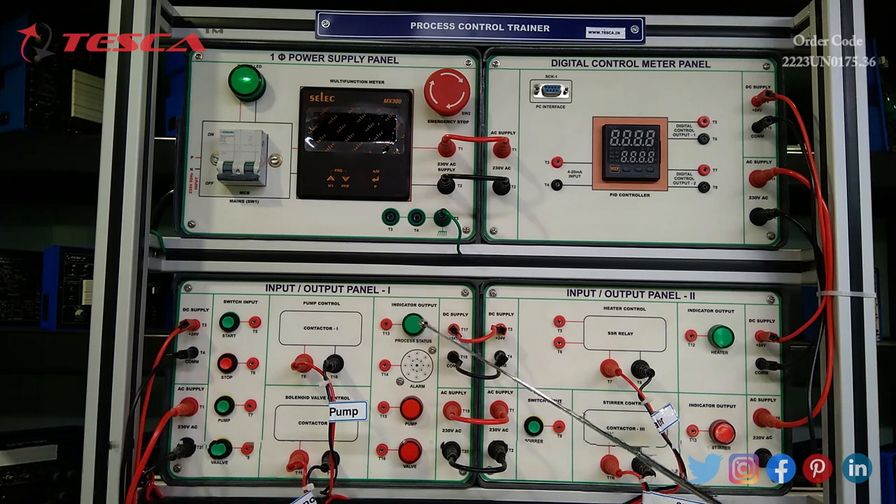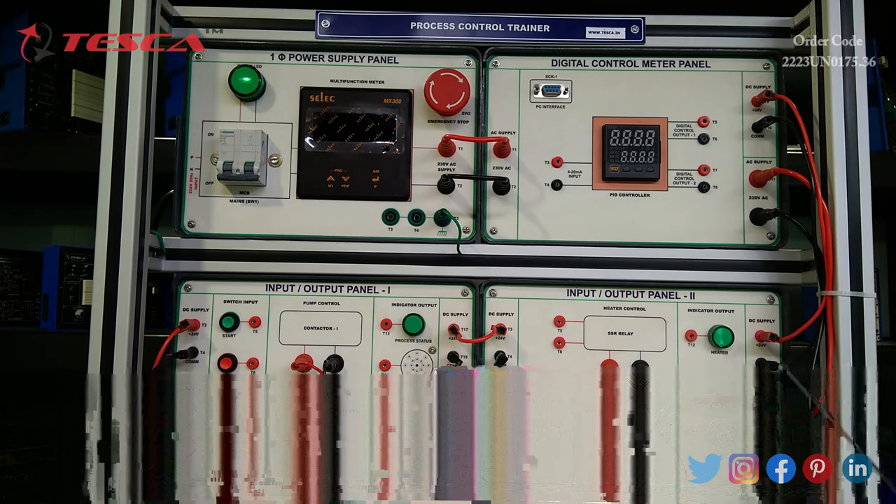Then we have the indicator output of the pump control and an alarm with a buzzer, and the indicator output of the pump and the solenoid valve. For input/output panel 2, we have an SSR relay for heater control and a heater output indicator pilot lamp. We have a stirrer switch which can be controlled by pushing it, along with 230 volts AC and plus 24 volt DC supply.